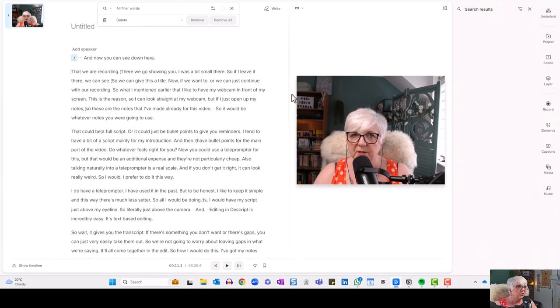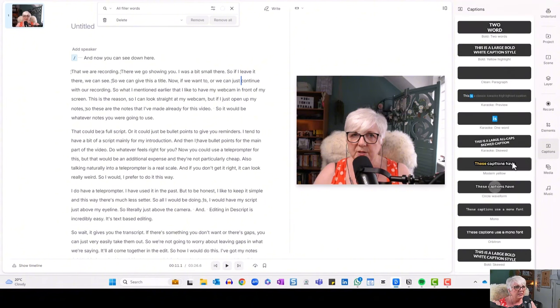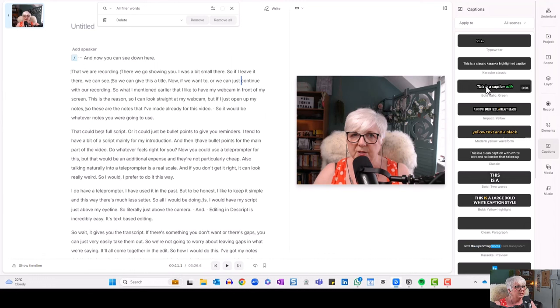One last thing I want to show you: if you want to create training videos that are accessible, you can add auto-captions, and Descript does a pretty good job of this. You want to do this after you've double-checked that your transcription is accurate. Then come over to the right-hand side to Captions, click there, and you get a choice of different caption styles. I'll keep this one — it uses italics and moves through word by word, changing each word to green. Click on it, it analyses the text, and in no time at all the captions have been added. It's as easy as that to add auto-captions.